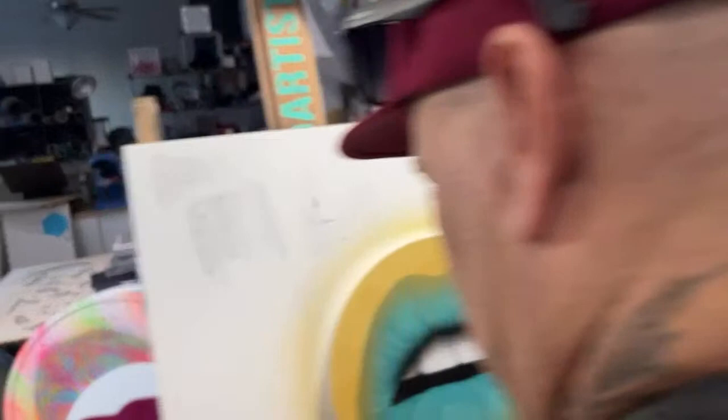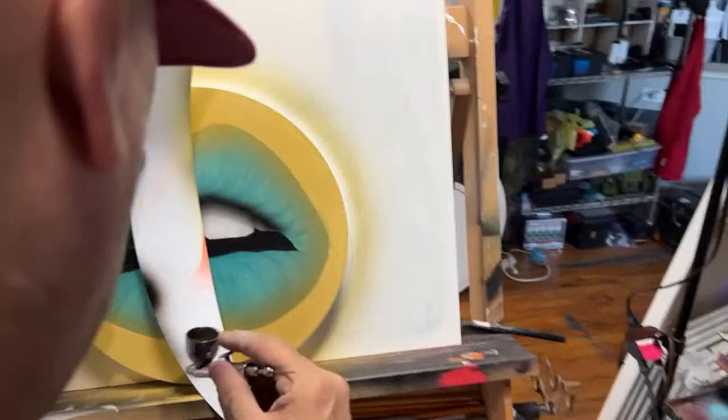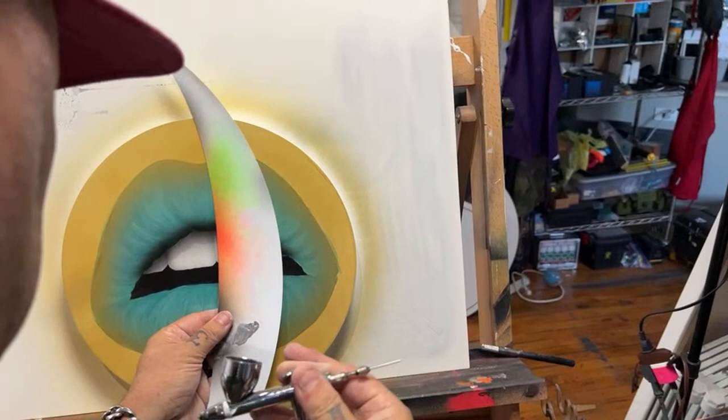In just a moment we're about to get into the resin, just gotta get a little bit of depth using a stencil first.